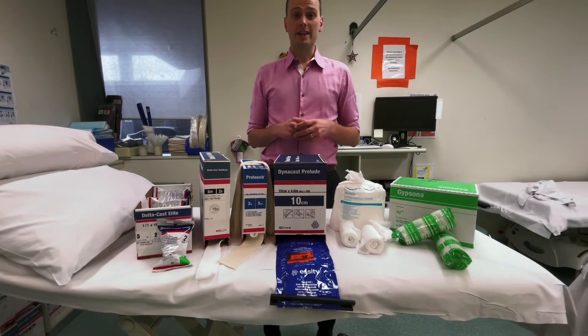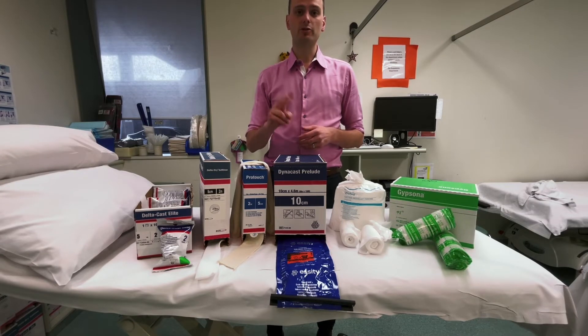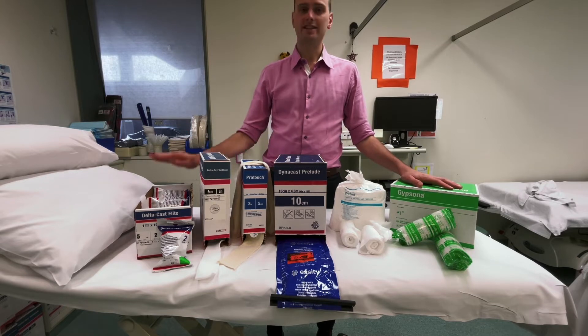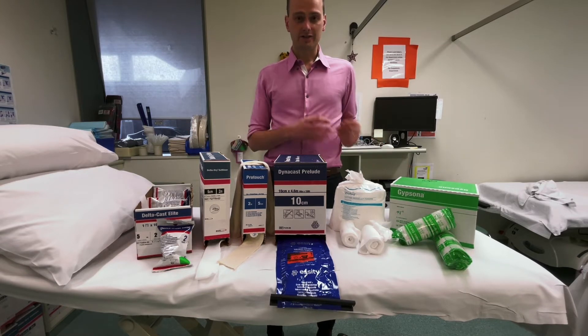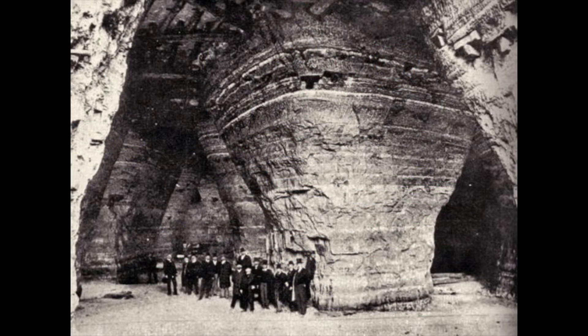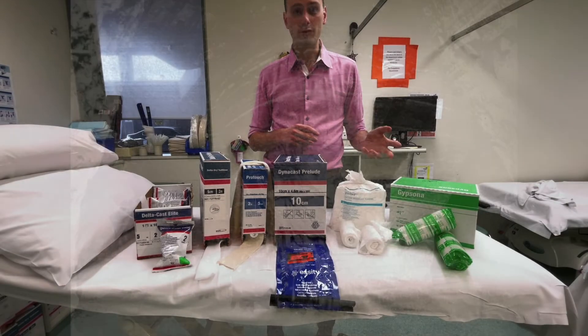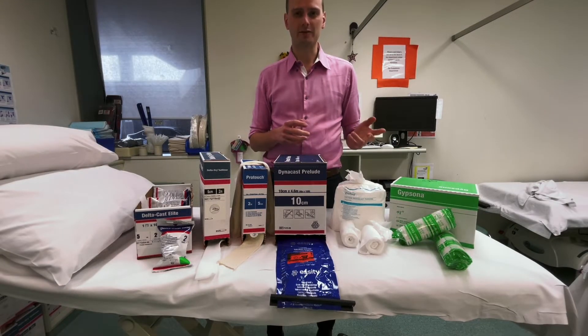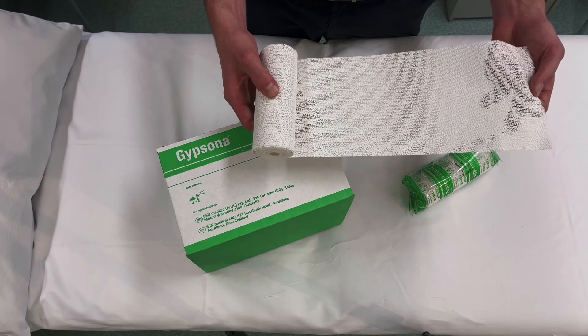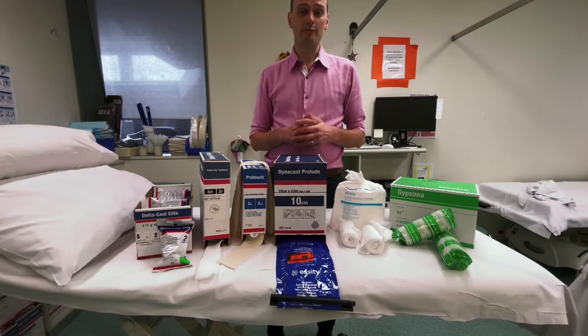When we come to the actual plastering and casting, there are two typical materials: plaster of Paris and synthetic. Plaster of Paris is named after the gypsum mines that existed underneath Paris, though a lot of it now comes from Mexico. It's the white plaster material you often see on casts that kids can draw on, and it's used for back slabs as well.